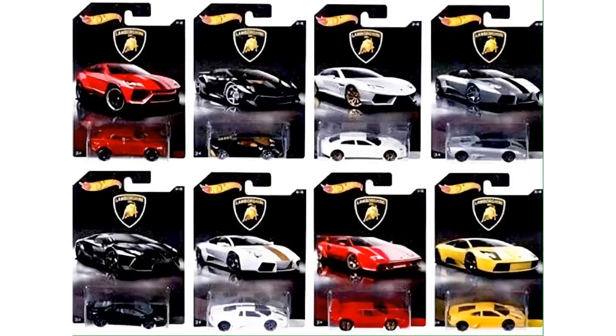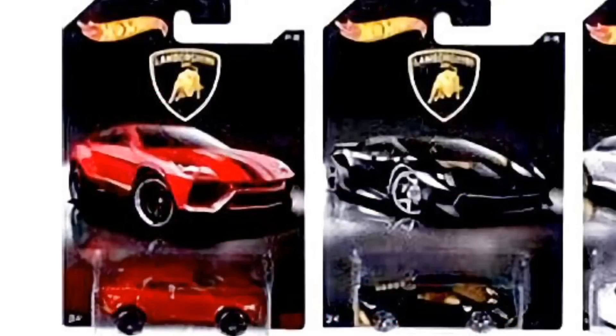Hey guys, what's going on — it's Hot Diecast Garage, and today we have an image showing off all eight of the brand new Lamborghini Hot Wheels, part of the Lamborghini Hot Wheels series. Starting off here on the left we have the Lamborghini Urus SUV in red, and on the right there we have the Lamborghini Sesto Elemento in black with yellow accents.